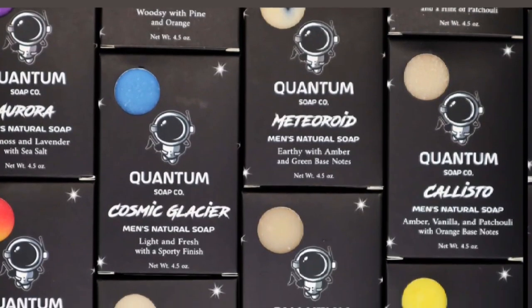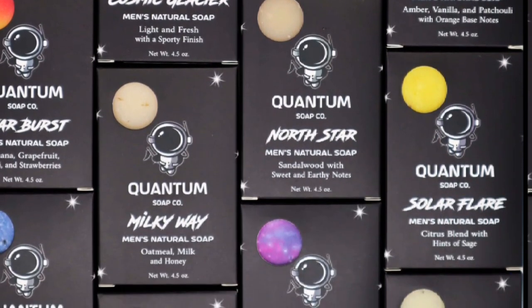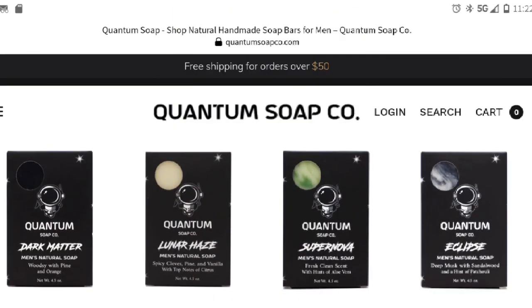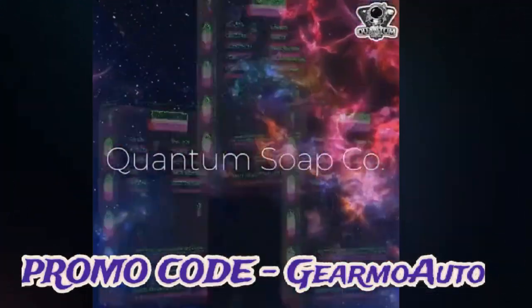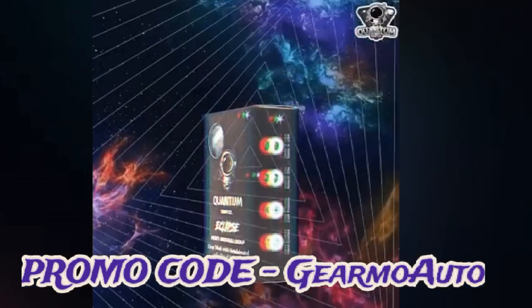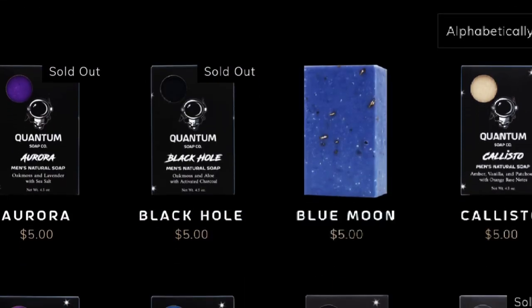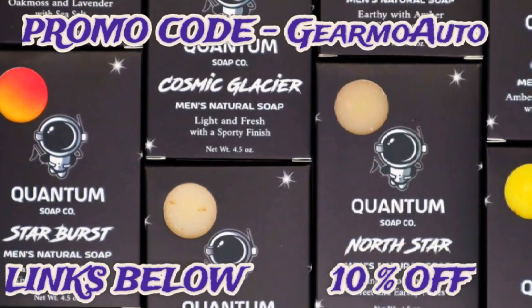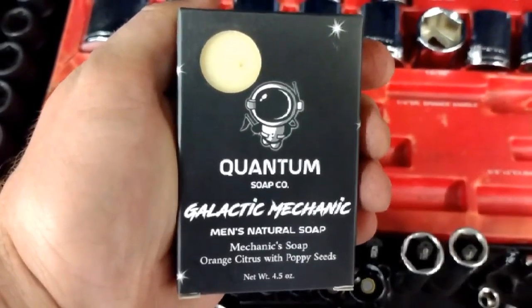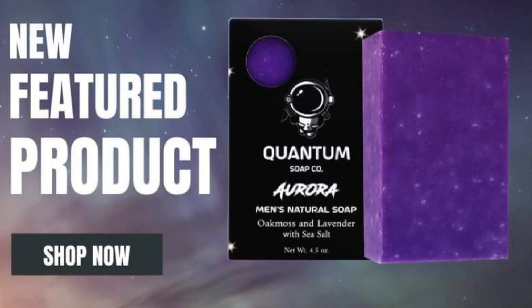I want to tell you about Quantum Soap — it's a new men's soap company. They've got many different bars of soap, each with their own ingredients, fragrance, and texture. They even have grittier bars for mechanics, like the Dark Matter bar — extra gritty. Free shipping over fifty dollars, each bar is about five dollars, and you get a 10% discount code for your first order. Use the code 'Guillermo Auto' at checkout for 10% off — you can use it every time you order. They also have the Galactic Mechanic bar. These make great gifts.